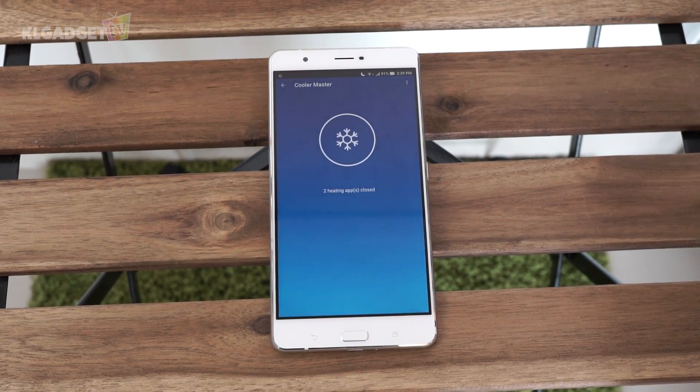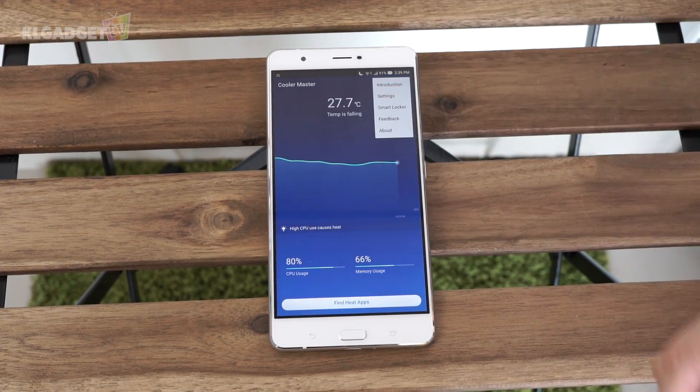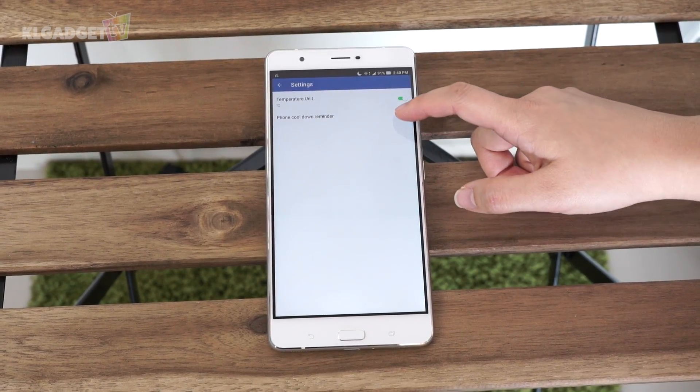You can also see the level here, which indicates how much heat this app is generating just by running. With these menu settings, you can also change your temperature unit to Fahrenheit if you prefer, and get notifications should your phone get too hot.